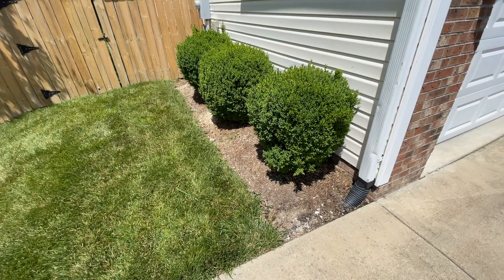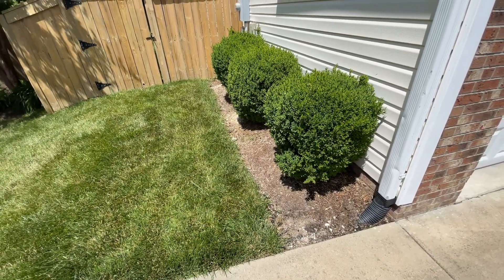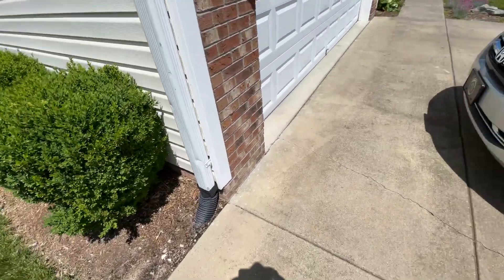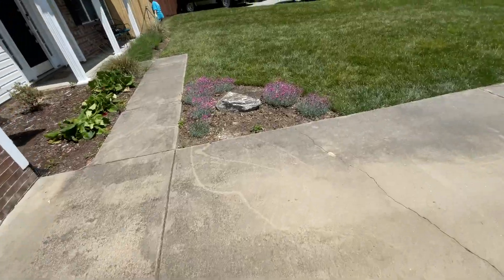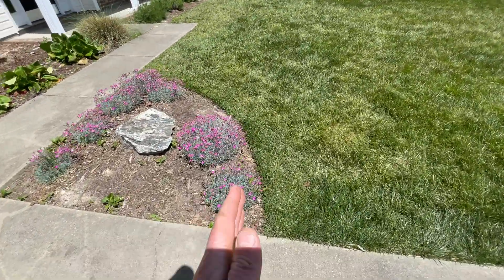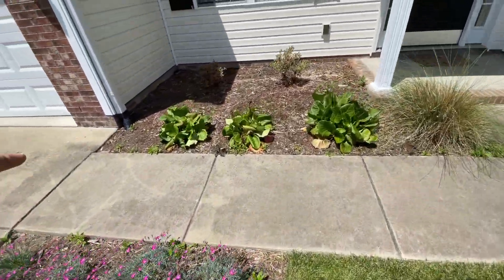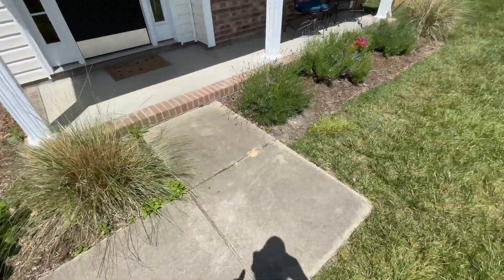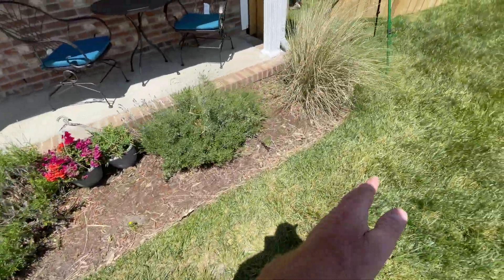We're back here re-edging this bed and mulching it. I'm going to widen these beds a little more - we did this mulch project a long time ago. I'm going to bring this out a good four or five more inches. Right here we just need to mulch it, and same thing here - I'm going to bring this out four, five, six more inches.